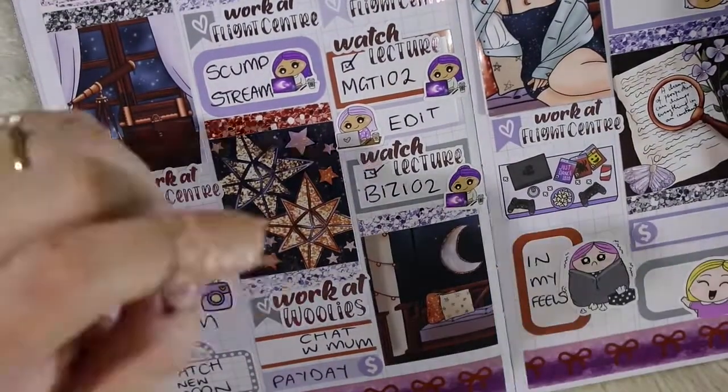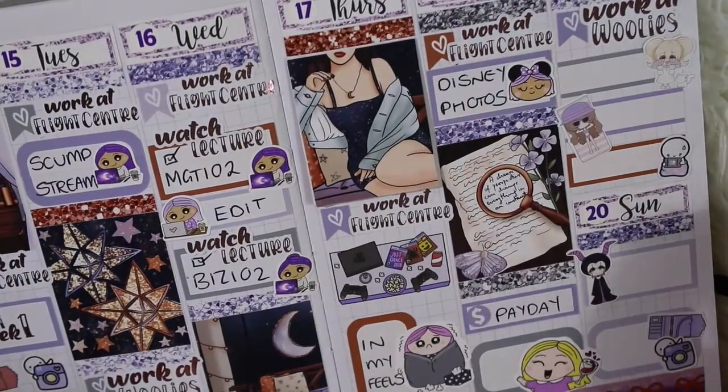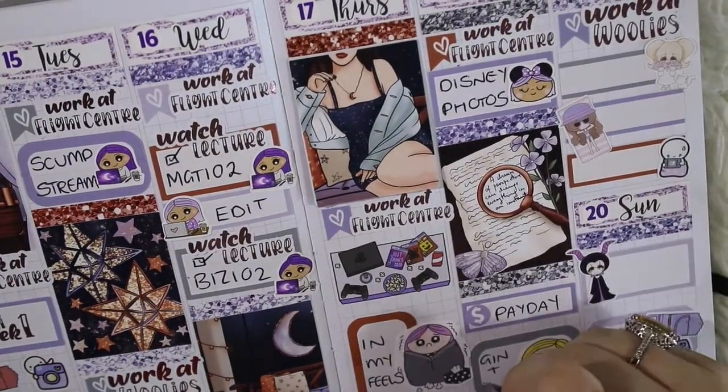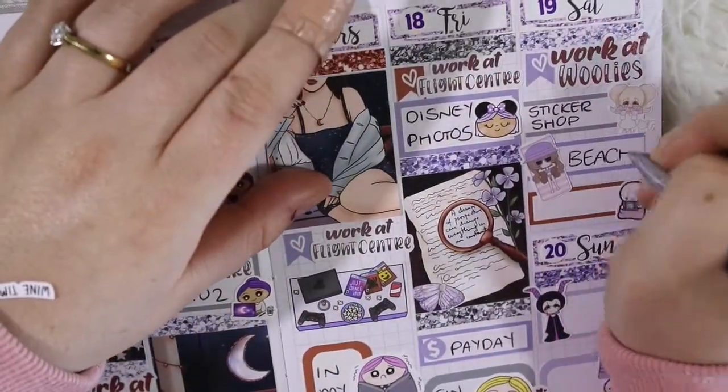I used the same setup as earlier in the week — the Stellar Bow planner sticker and the Once More With Love film icon — to mark that I filmed a video. That's it for the stickers, and then I just go through and fill everything out.